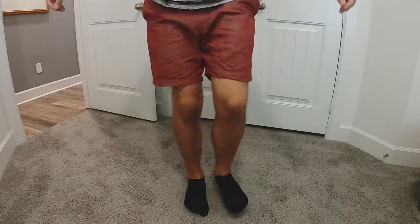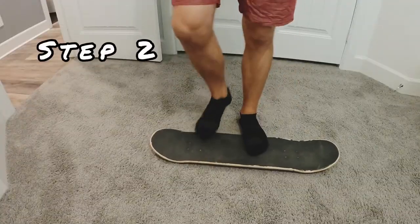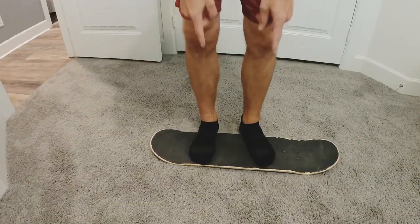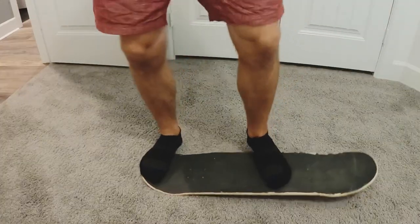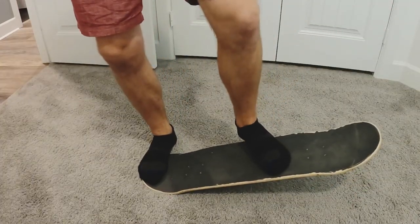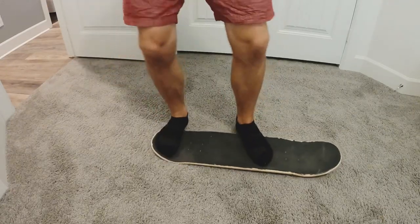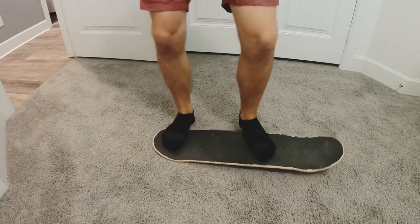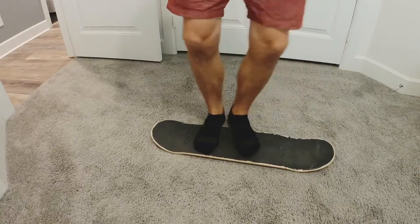First, do some standing jumps. Next, hold that tail-down position and focus on getting the back foot as high as the front. Finally, do the full slide motion, getting the back foot as high as the front. For practice attempts inside, definitely recommend wearing shoes, not just socks if you have grip on your board. Get in your ollie motion — you're already pushing down the tail — now jump up and get both legs up.